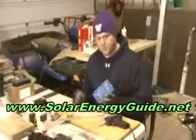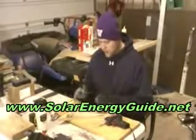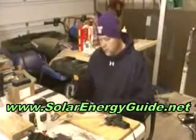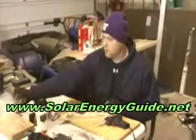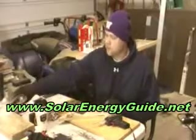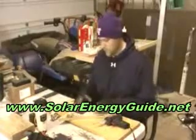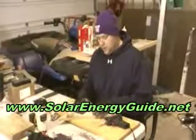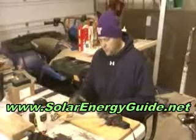I got these solar cells on eBay. They're 3x6, they're from Evergreen Solar. I also got the tabbing, the flux pen, the bus tabbing, and the solder. I got kind of a kit situation, plus I got the silicone stuff that goes over the top of the cells to seal everything from moisture.